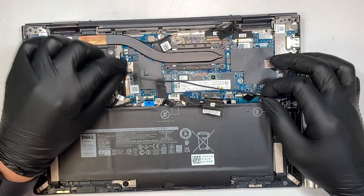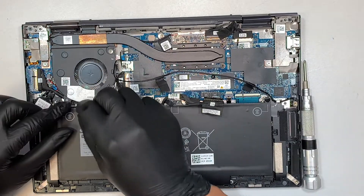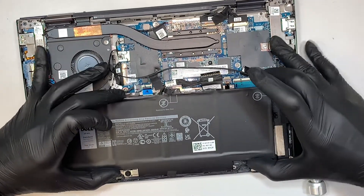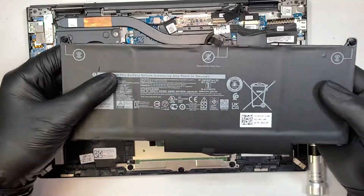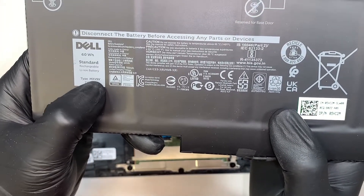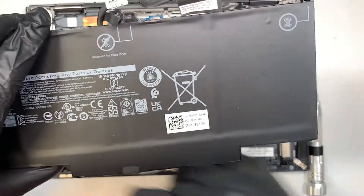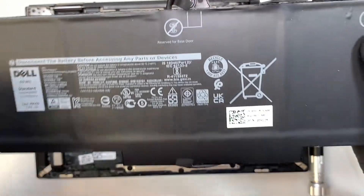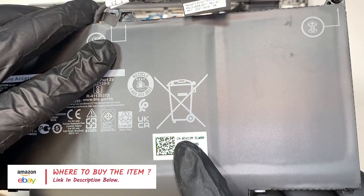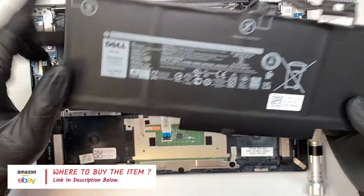There are some cables sticking onto the battery — you need to disconnect or remove that sticker. Now you can just slide the battery off. The battery model is MXV9B — that is the model number for your battery. It also has CN-05VC2M, which is another product number to look for when buying a battery replacement. I'll link them in the description below where you can get them through Amazon or eBay.